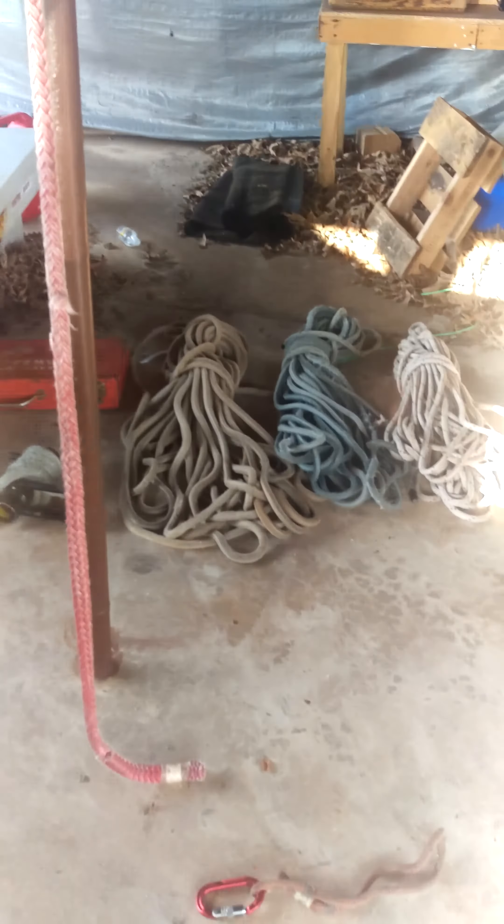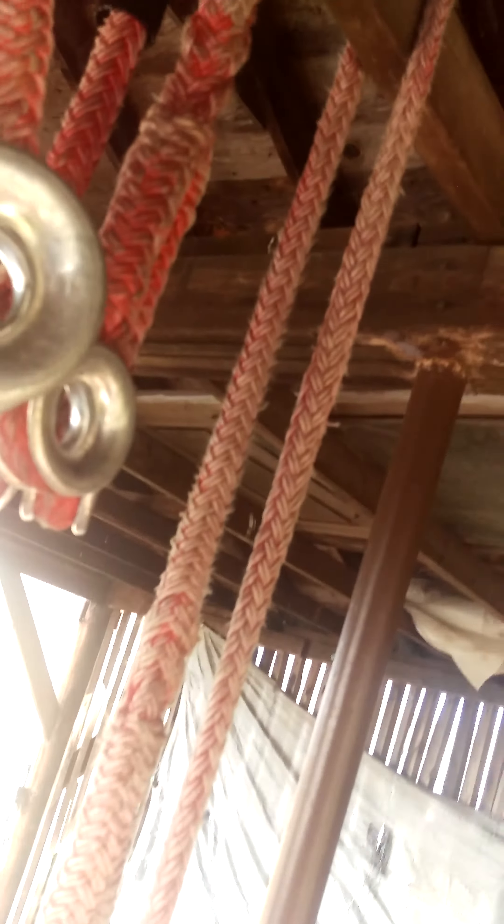The most important thing about being a freelance tree climber is doing what you say you can do and showing up on the job. Try to keep your own equipment — don't trust theirs, most of the time it's not even worth using. Charge the right amount of money, don't climb for free, and be safe.